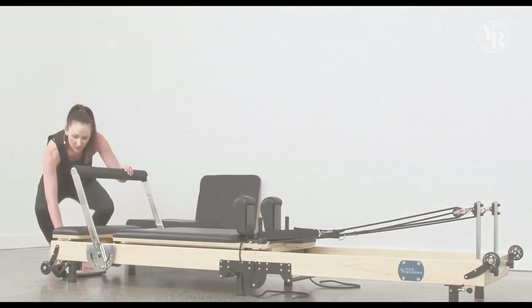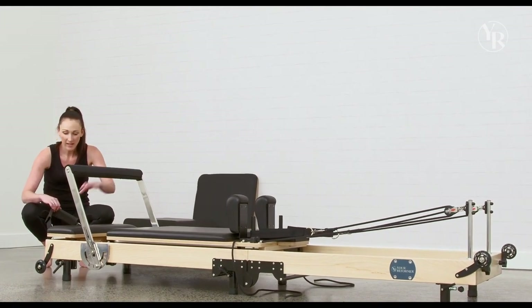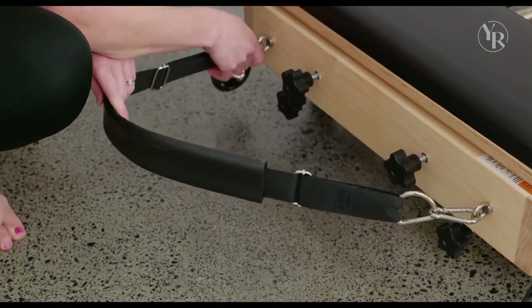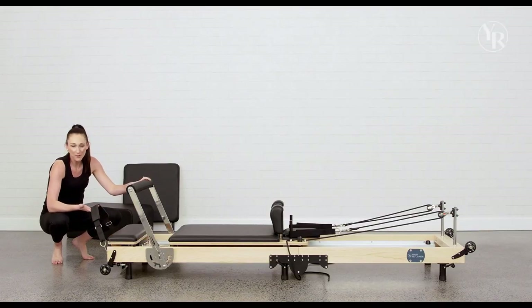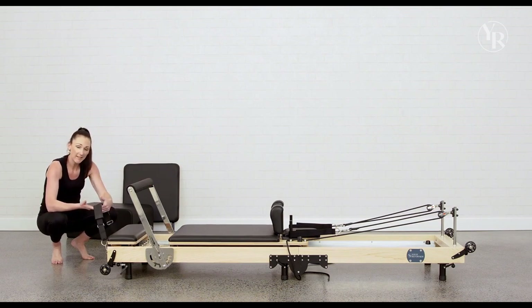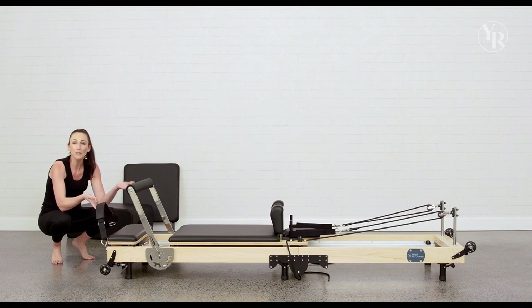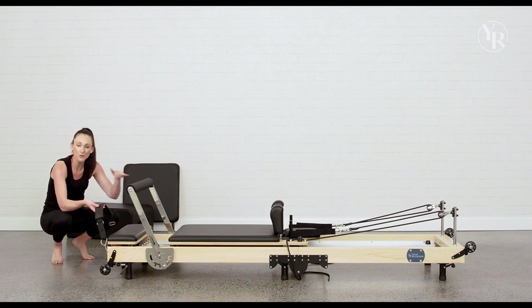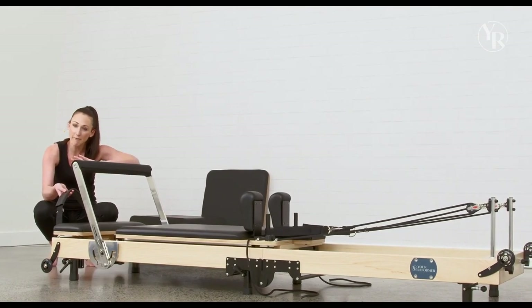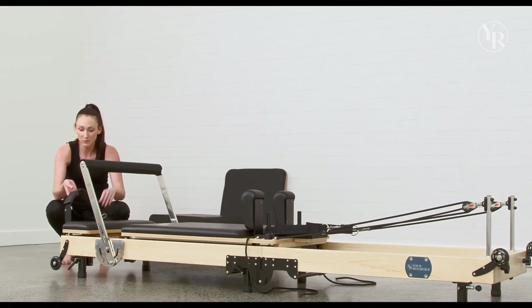Coming down to the front end of your reformer, just underneath the foot bar, you can see we have an ankle strap tightened with D-clips at either side. We use the ankle straps when you're doing the short box series — when you've got the box up there, you're sitting on it, and you bring your feet down into the ankle strap, which is adjustable. If you're really tall and your legs are still bent with feet in the strap, pop the stoppers further out so you're sitting further away and can straighten your legs up into the ankle strap.